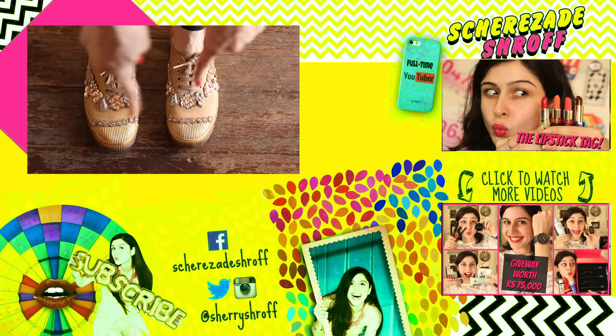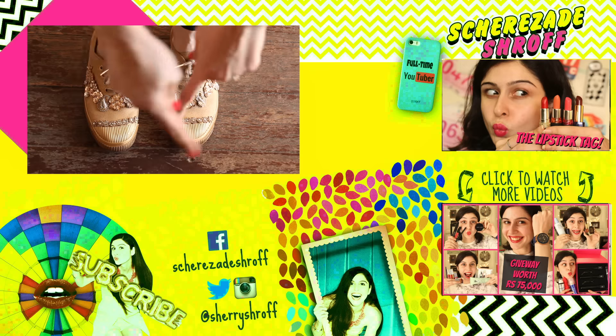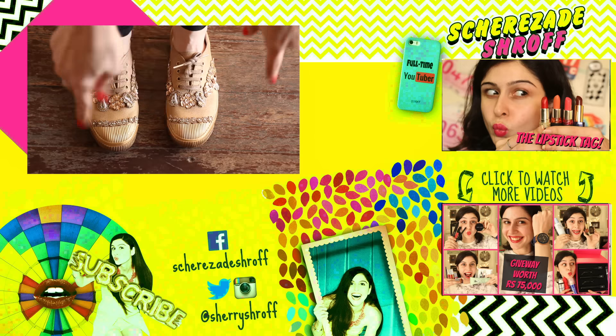If you like this DIY, make sure you give this video a thumbs up and comment below and tell me what you thought. See you guys, bye!